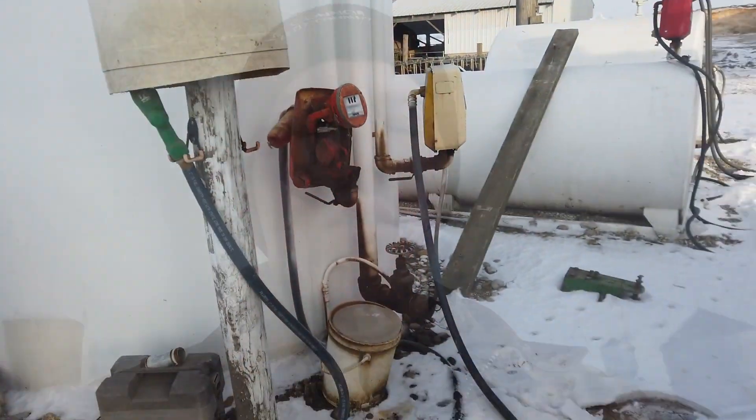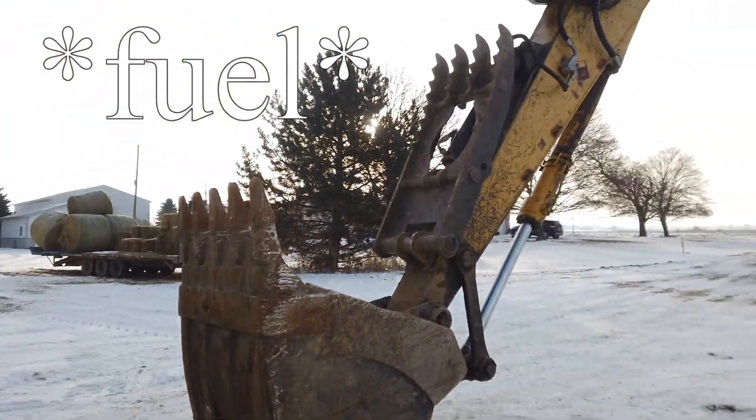Now we're gonna go get the pickup started. We're gonna run into town — we're gonna get a couple of tubes for a driveway. They dug the ditch and ripped the old tubes out; they're junk anyway. We're gonna run into town, pick up a couple of tubes, and see where we go from there.